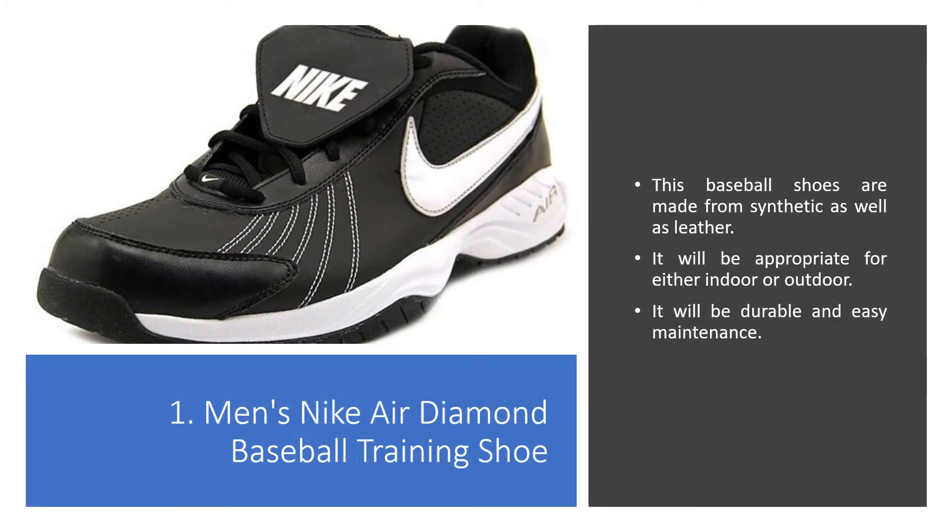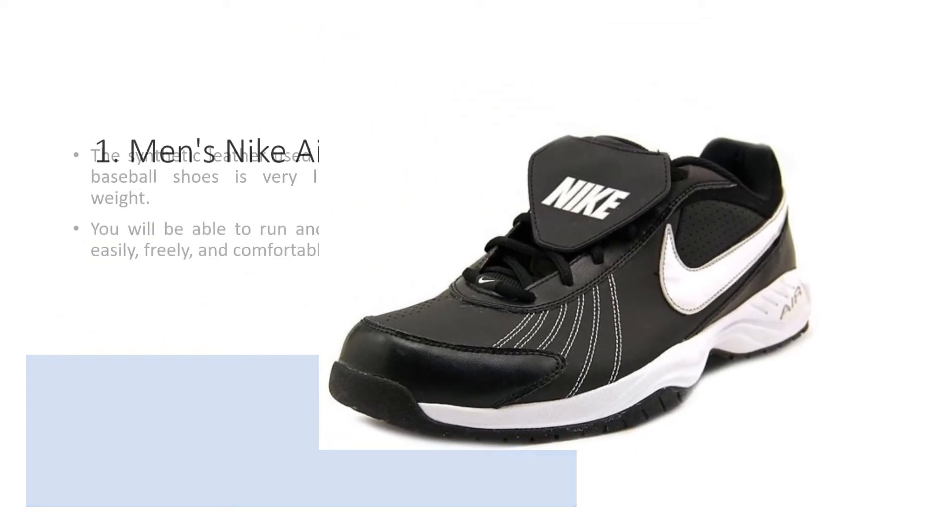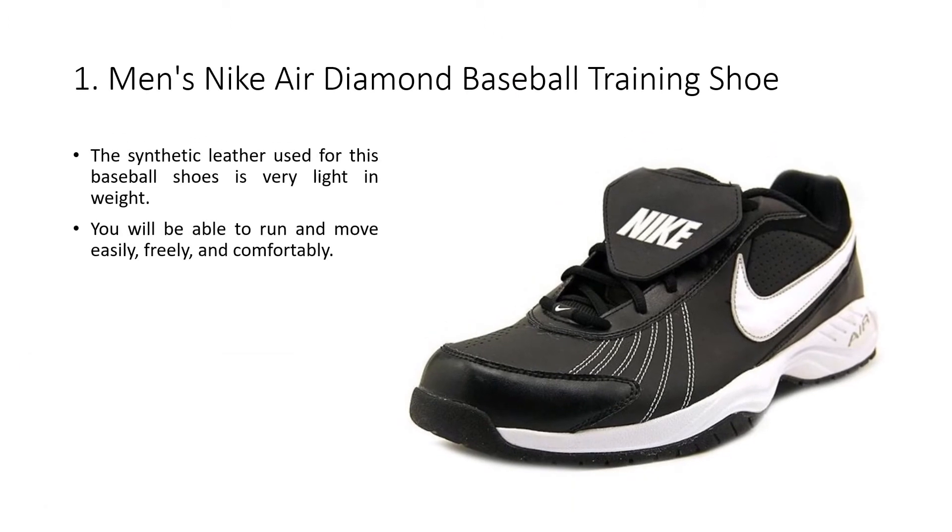Men's Nike Air Diamond Baseball Training Shoe. This baseball shoe is made from synthetic as well as leather. It will be appropriate for either indoor or outdoor use. It will be durable and easy to maintain. The synthetic leather used for this baseball shoe is very light in weight. You will be able to run and move easily, freely, and comfortably.